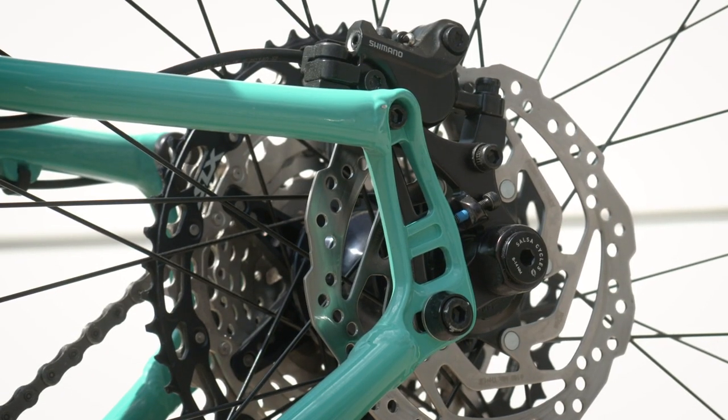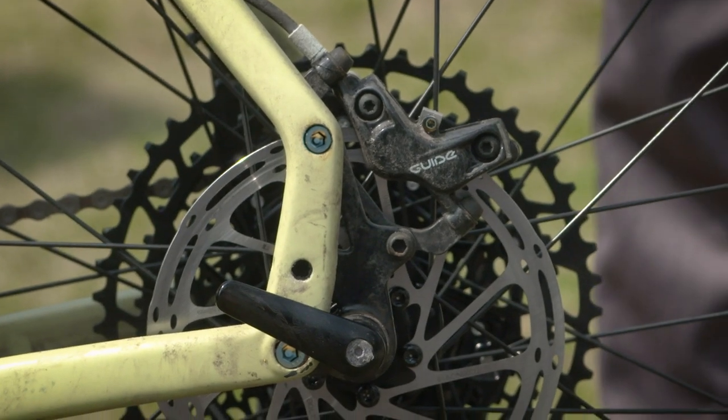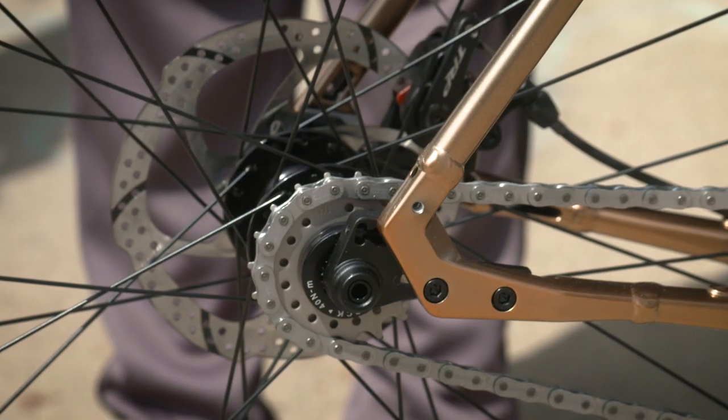Alternator 1.0 is found on the Timberjack and the Marrakesh, and 1.5 on the Fargo. Alternator 2.0 is found on our carbon Mukluk, and flat mount on our Storm Chaser.